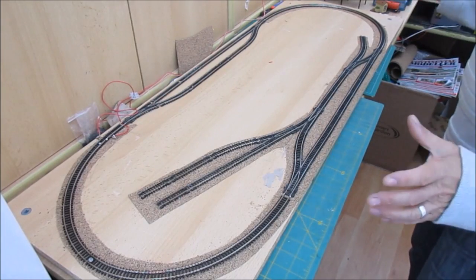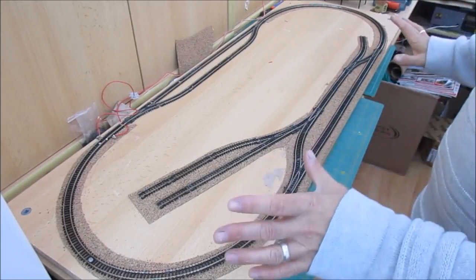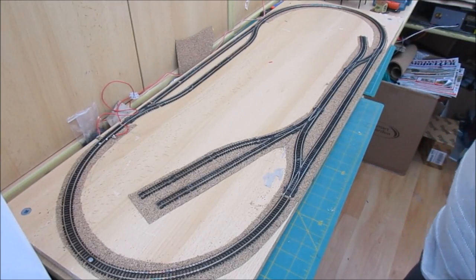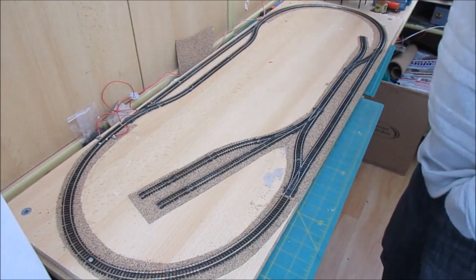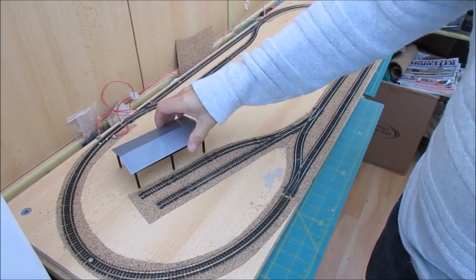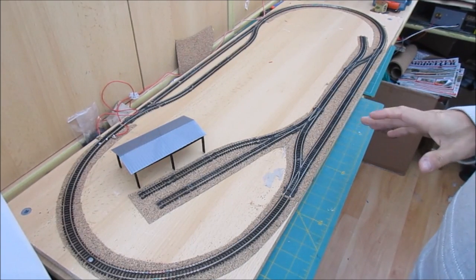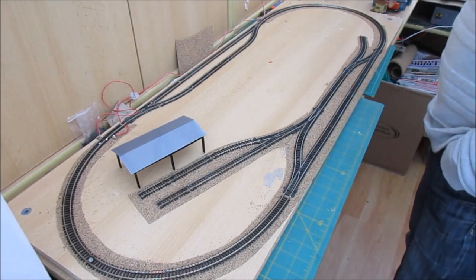The next thing: you don't really have choices — that's the only track plan you can get in there. At this point I haven't planned anything other than some kind of goods shed, possibly a little MPD. What you do then is go to your box of buildings and start looking for what you've got. I've got this outdoor goods shed — very continental, got it from China for about three pounds — that will go on a little concrete platform. I've always wanted to do something a little bit more European, so this is going to be a freelance European layout.